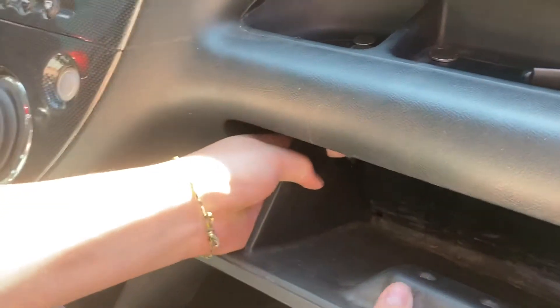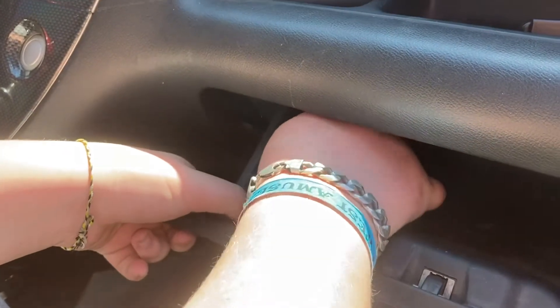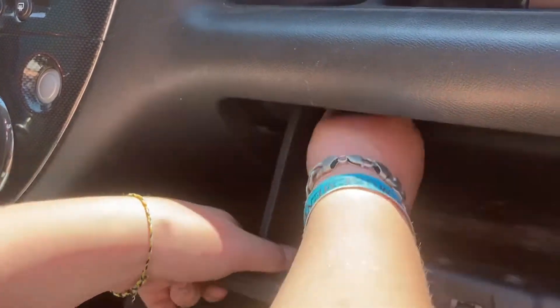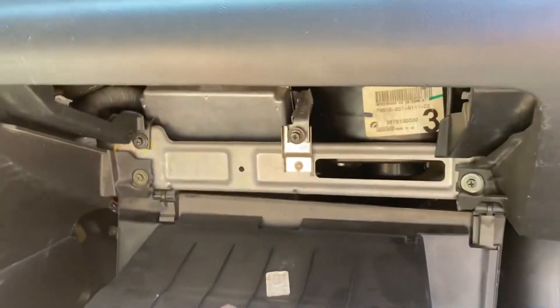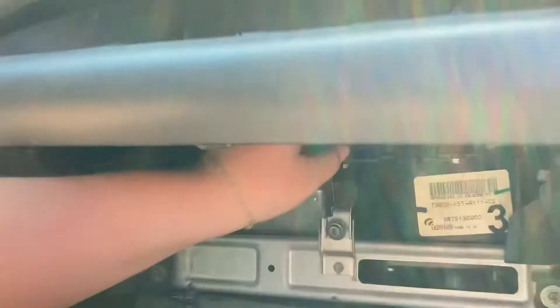And then you kind of just move it around. Pull it out — it looks like that — and there's one on this side too. There we go, and this swings down and up here.